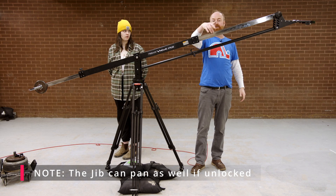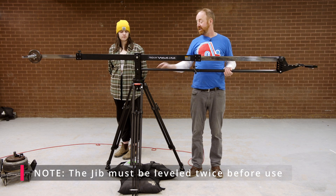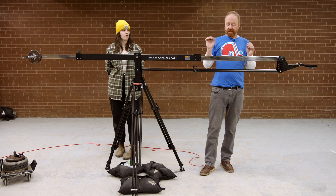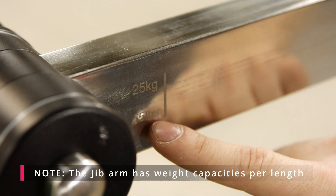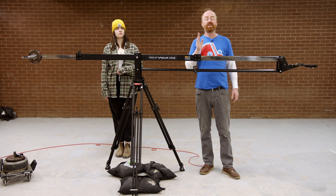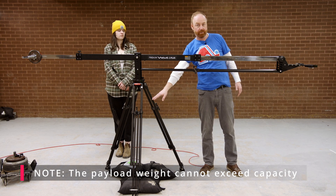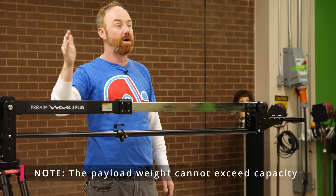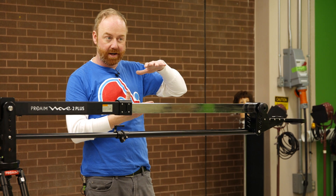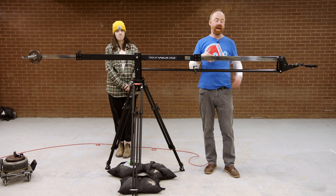A couple of things to remember with this jib: number one, you have to level it twice — get the level on the tripod first, then make sure the plate is also level. Number two, there are numbers written on the side of the jib. The more you extend out, the more you'll see different weight values — that line signifies the weight capacity based on how offset you are from center. As you extend further out, that number gets smaller and smaller, meaning the total payload — your camera package plus tripod head — must stay below that number, otherwise you're exceeding the payload capacity and compromising safety.